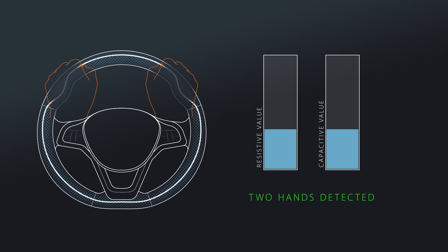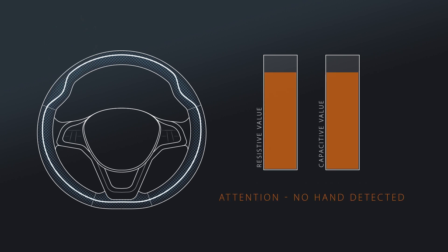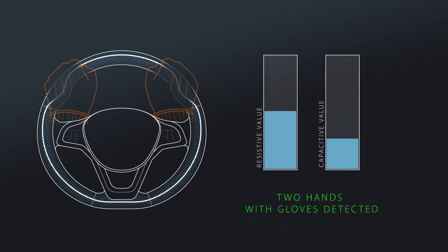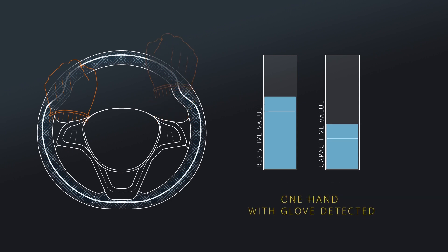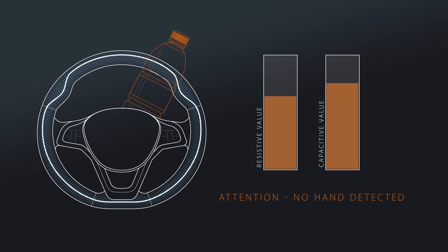Using the INQ demodulation measurement principle enables the separation of resistive and capacitive parts of a real capacitance. That means it detects the driver's hand when wearing gloves, but not false objects and external influences. This solution is hard to fool and enables a safer driving experience.